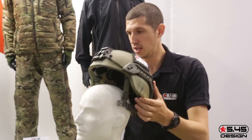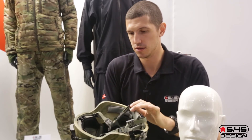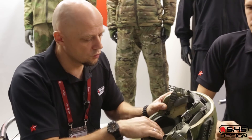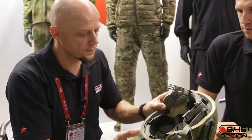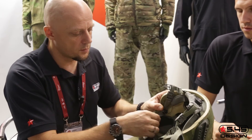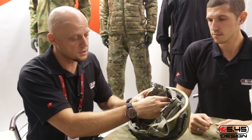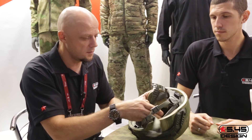What can you add about the interior elements of the helmet? The interior padding is part of the helmet body and can be replaced after use. We call them hygienic pads — you can change them after operation when they are already worn, not just the main liner.